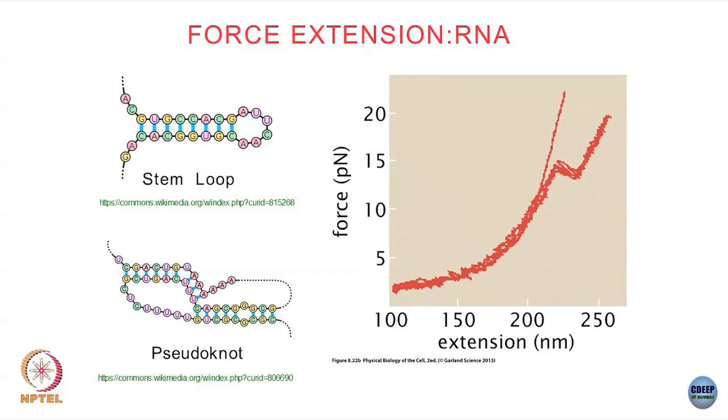That line is just a guide for the eye — if you were to do something like a DNA this would look something like this. These are actually points; that is just a line that has been drawn. The points are the actual experimental data. So pulling an RNA molecule would look something like this.